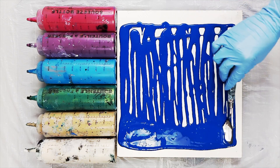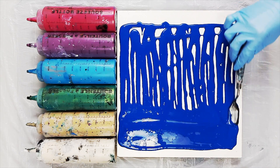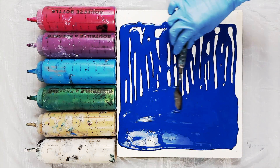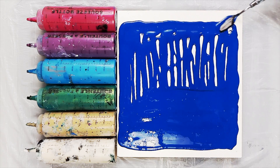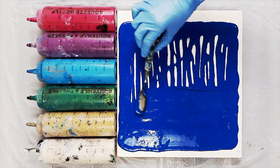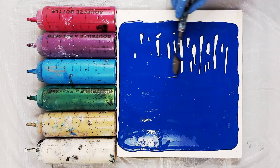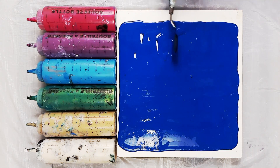Now spread your paint. You want a thin even layer for a dip. You want enough paint on the surface to make sure that you're going to have enough to coat the surface of the canvas, but you don't want so much that any paint is going to squeeze out once you lay your canvas down onto the surface. After a few tries you'll sort of get a feel for how much paint you want to put down on your surface.